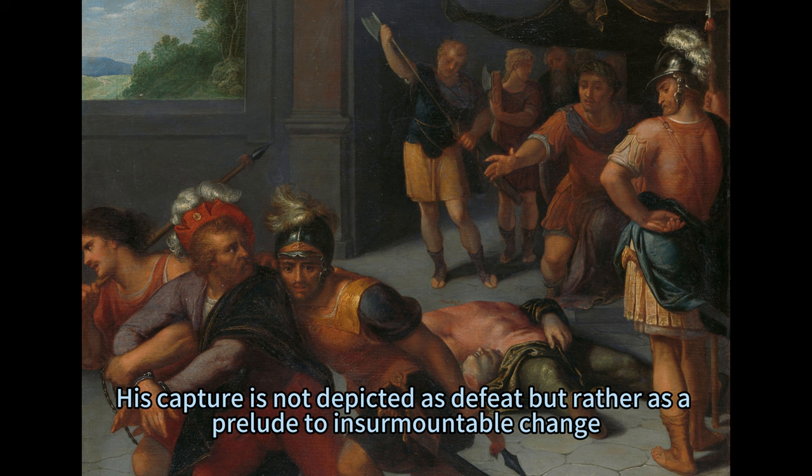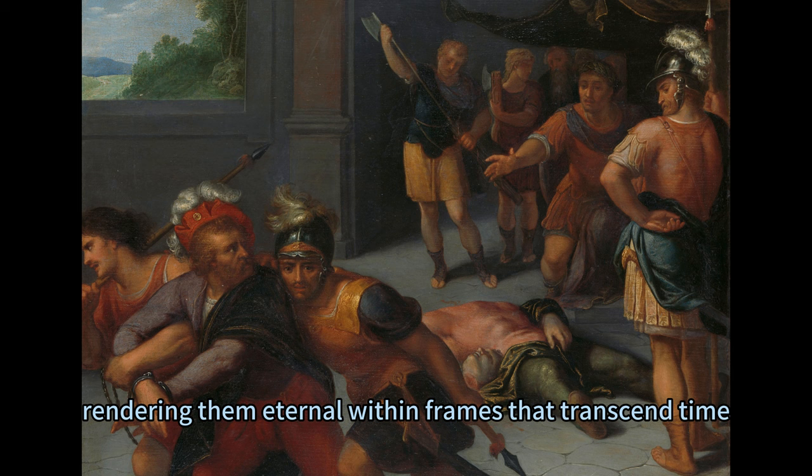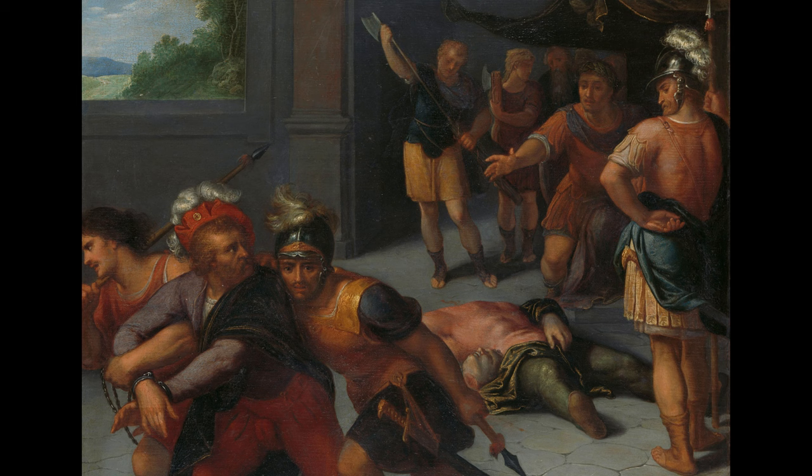His capture is not depicted as defeat but rather as a prelude to insurmountable change. Each brushstroke by van Veen breathes life into these historical figures, rendering them eternal within frames that transcend time. Commissioned by the states general in 1613, each painting was displayed with grandeur at Binnenhof, echoing voices of rebellion within corridors of power.